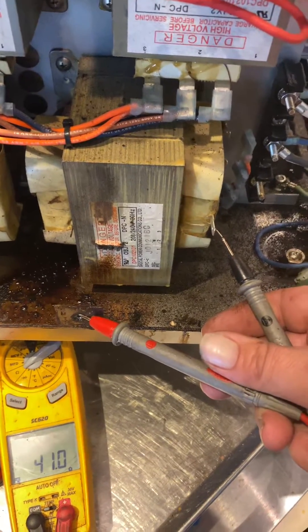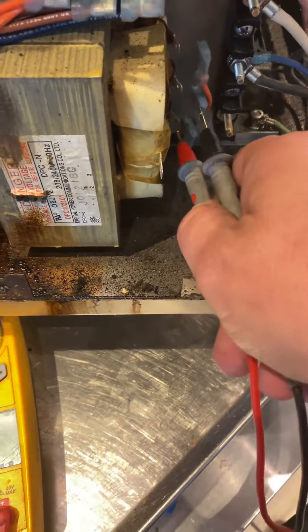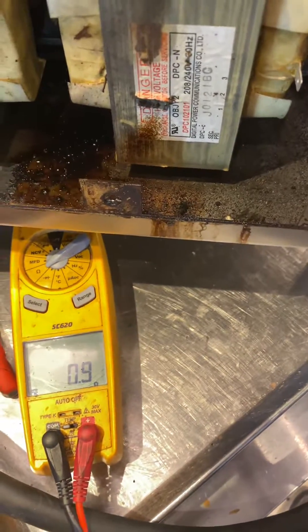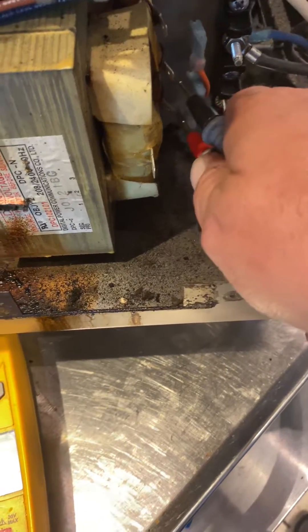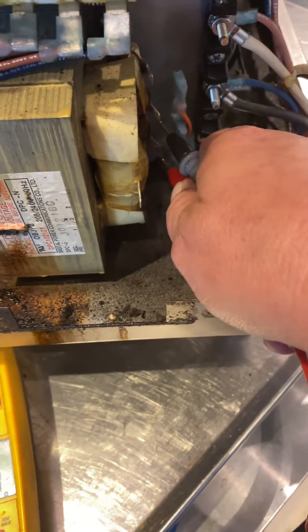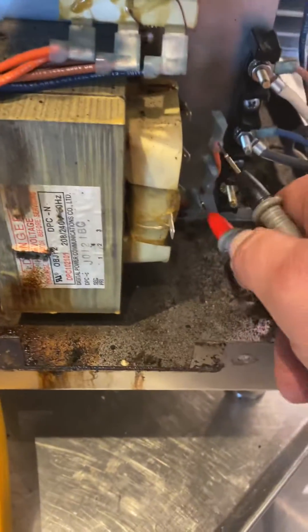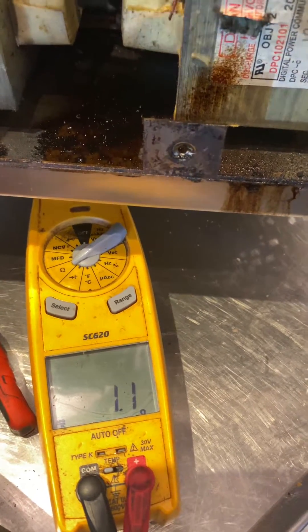I'm just going to confirm the other one is okay. It should be between 0.9 and 1.1 ohms. Going between pins one and two for a 208-volt unit, and two to three for a 240-volt unit.